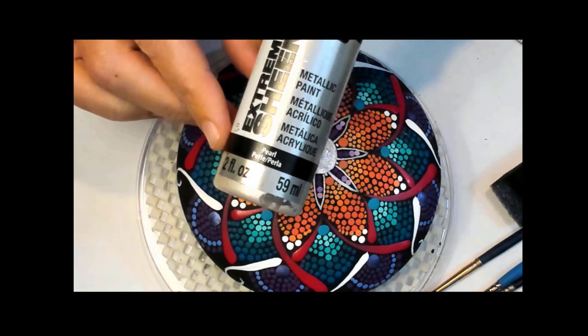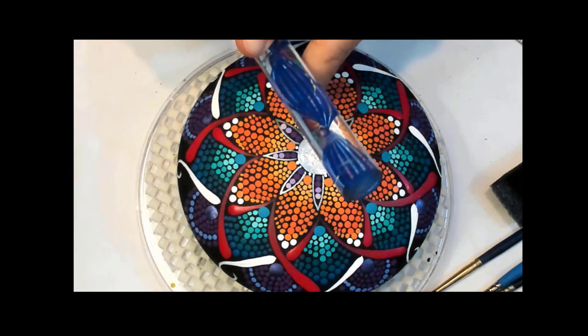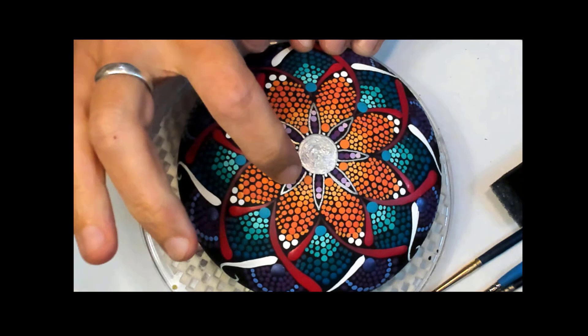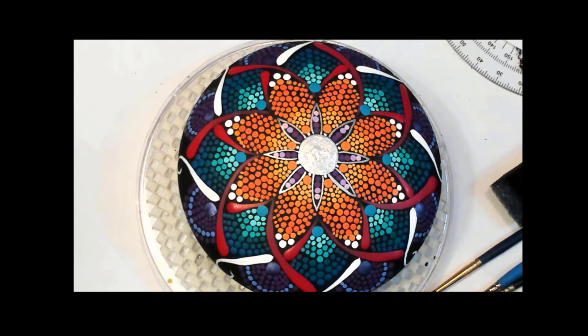You can use dotting tools — there are acrylic rods of various sizes to get a large dot. This one's a half inch; I don't have a three-quarter inch so I just painted it in. Then all I did was make my plus sign above, below, and side to side — little hash marks — and then drew my little petals, which are about a half an inch long, to start my design.